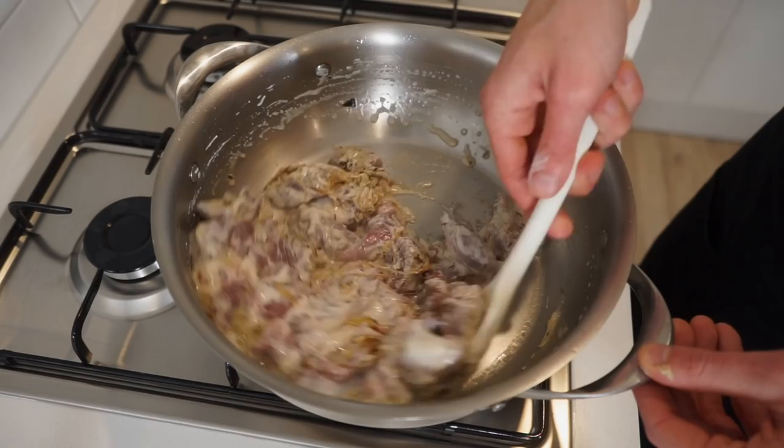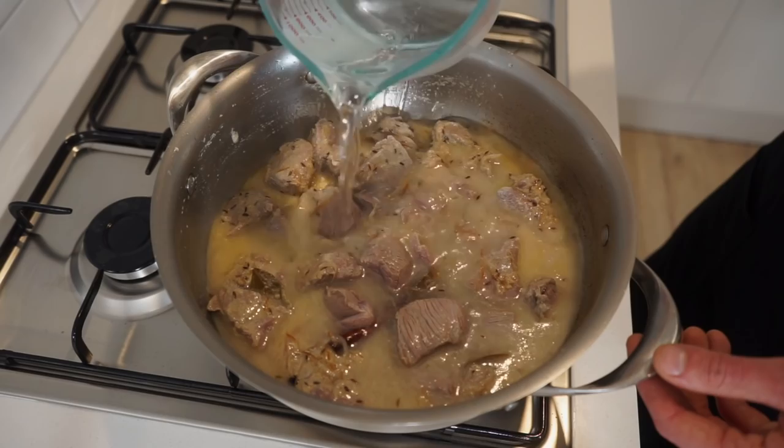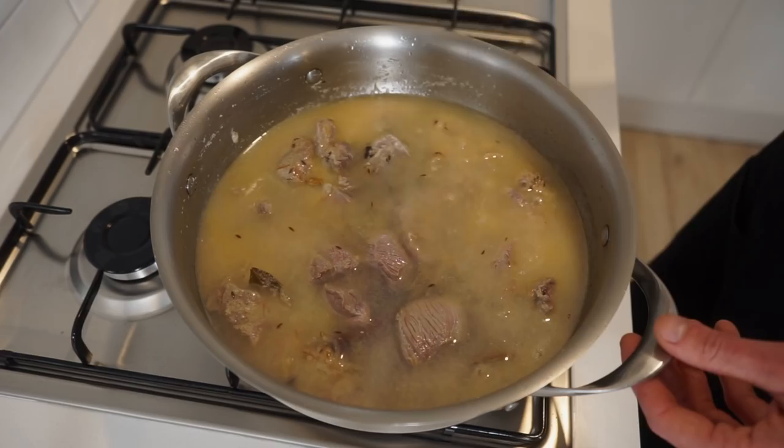Once that's done, add in the marinated lamb, making sure to scrape in all of the yoghurt, and give this a really good mix to coat all of the ingredients. Cook this for 3 minutes, mixing occasionally, just to get a little bit of browning on that meat. Then pour over enough hot water to only just reach the top of the ingredients.